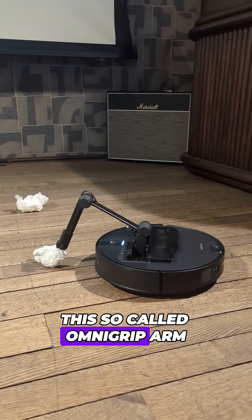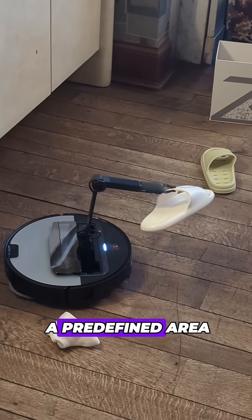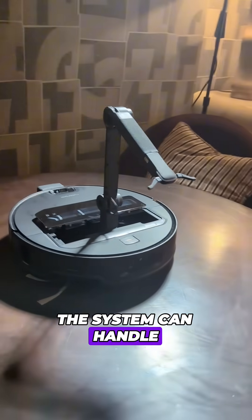This so-called Omni-Grip arm lets the vacuum both clear a path for itself and help organize your home. It can detect shoes and relocate them to a predefined area, or pick up tissues and loose paper scraps and deposit them into its dedicated storage box.